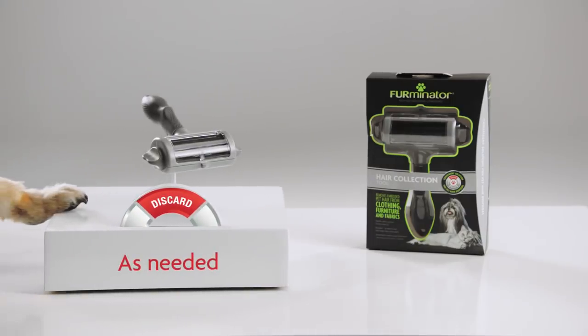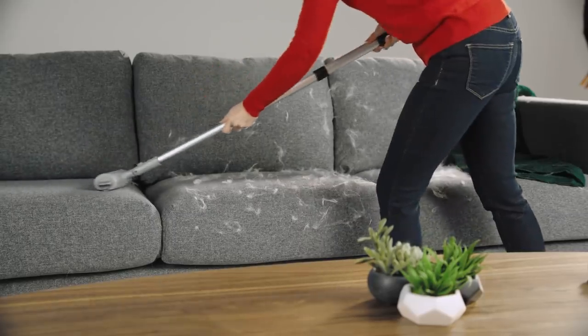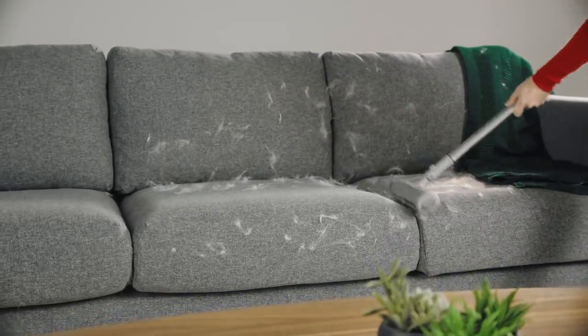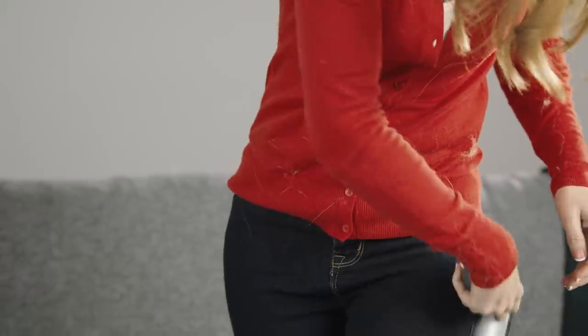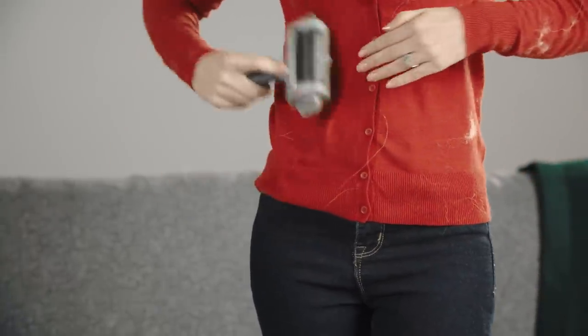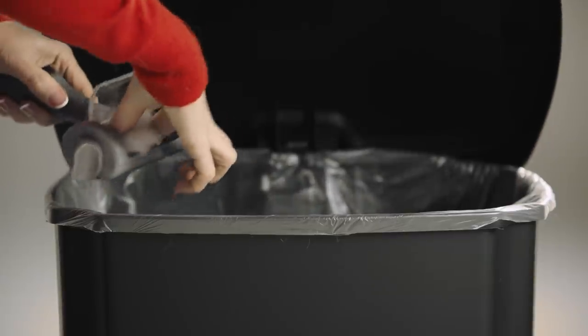Discard as needed to dispose of pet hair. Use the Furminator Home Hair Collection Tool to remove hair from couches, chairs, and curtains. The Personal Hair Collection Tool will remove hair from your clothing easily and efficiently. No need for lint rollers anymore. Just discard the hair in the trash.